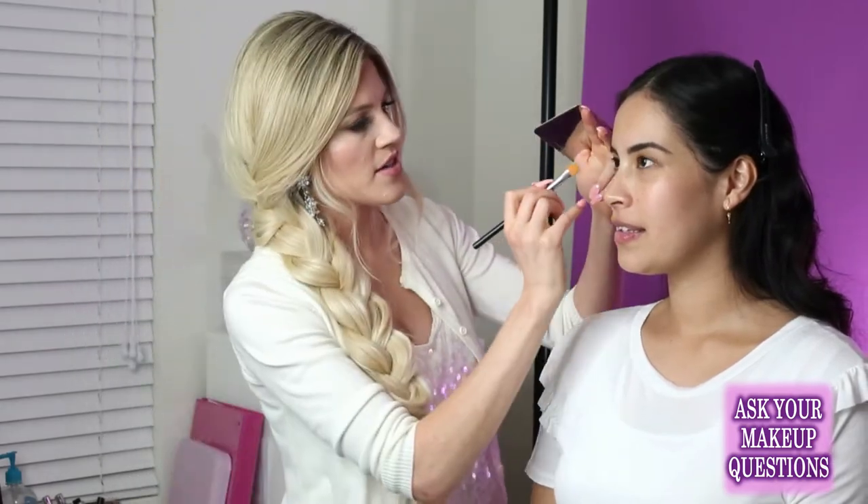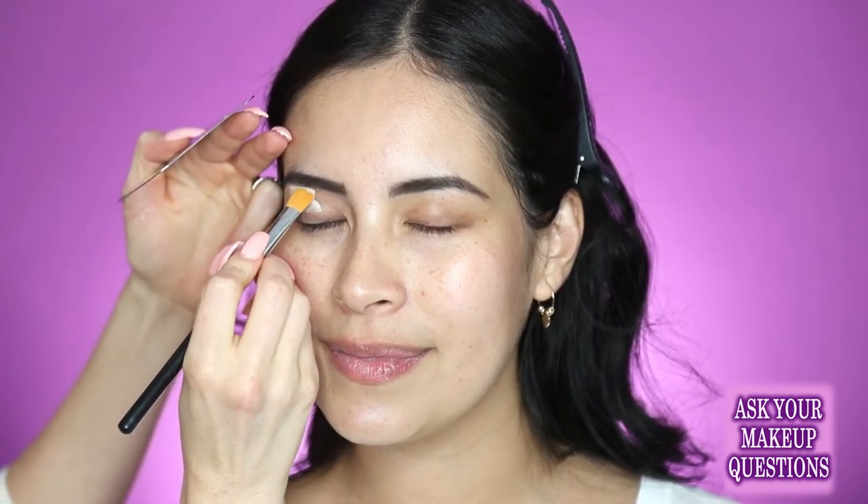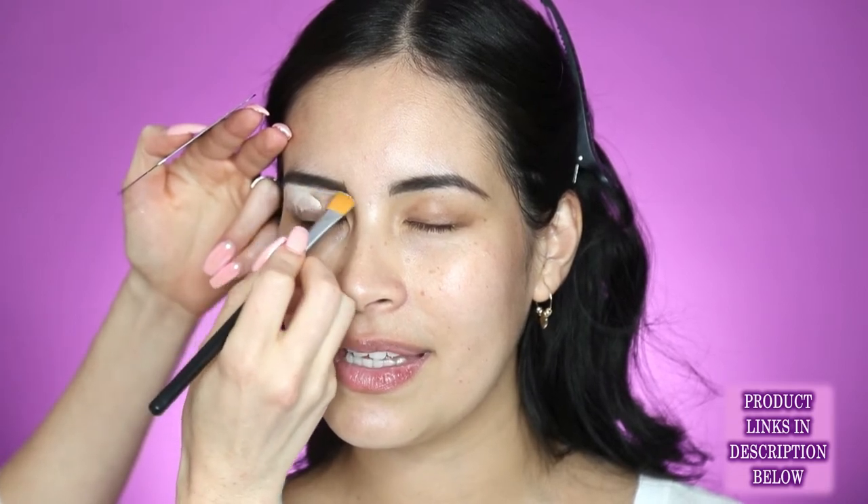We're going to go ahead and conceal her lid and prime it with concealer. This is Tarte Shape Tape in Light Sand. I want to play up the yellow undertones in her skin today, so I'm going to be highlighting her later on with this yellow concealer. I'm going to put this on as an eyeshadow base and also edge around her brows. I'll just follow that shape I already did and use this concealer brush to lighten just around the brows to define them.